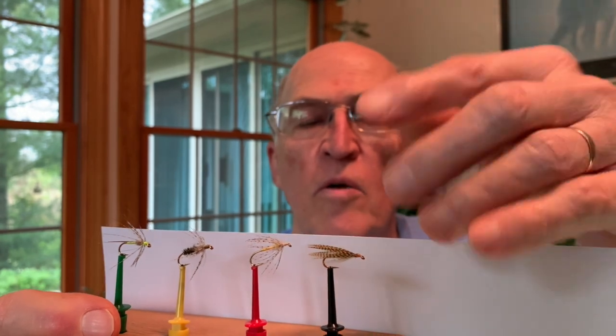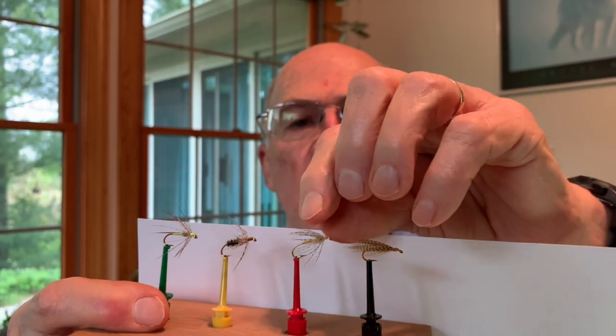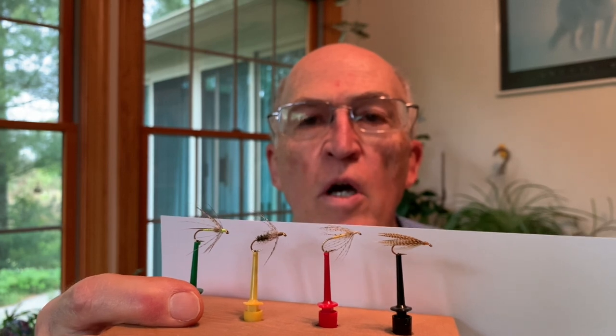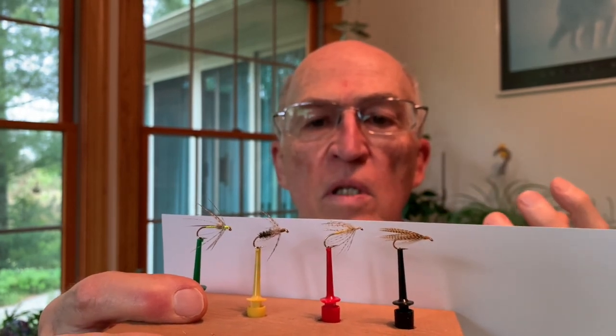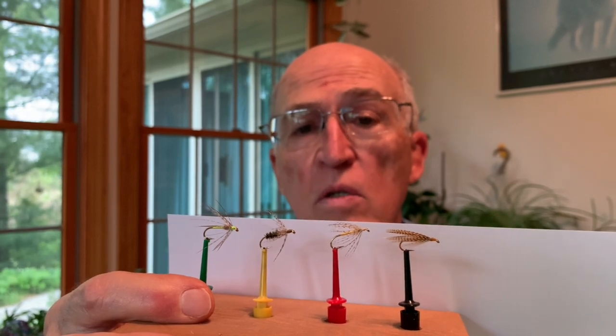The components and the manner in which these are applied in a soft hackle fly make it much more lifelike than the stoic classic wet fly patterns. I'm showing here the Light Cahill that we tied last month — it is very traditional in terms of its features, but it's not very lifelike in the water. In other words, the components do not move with the current.